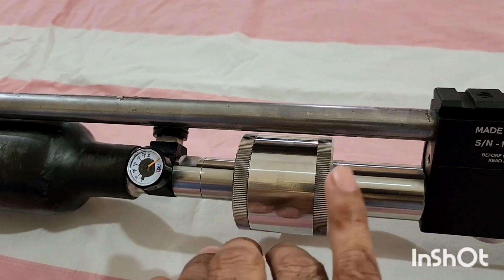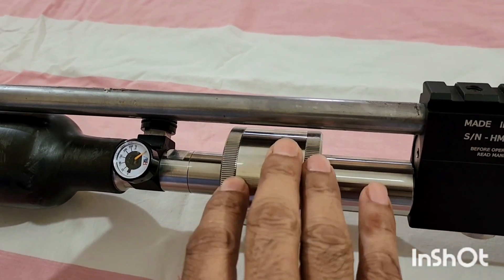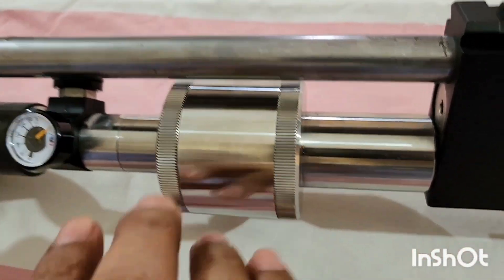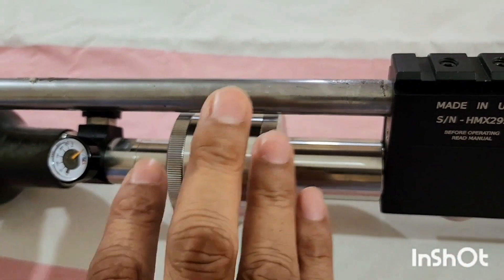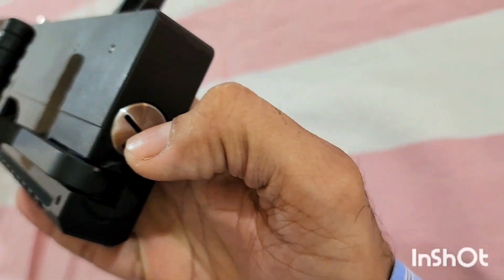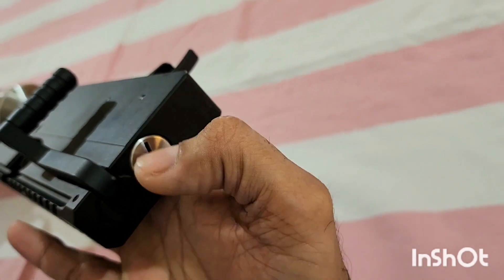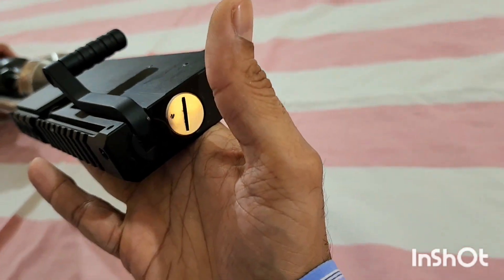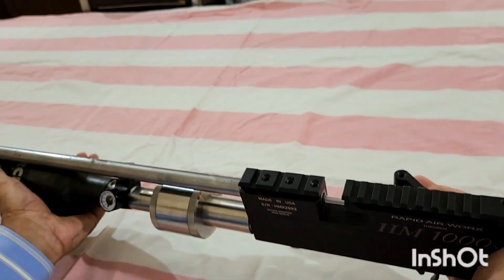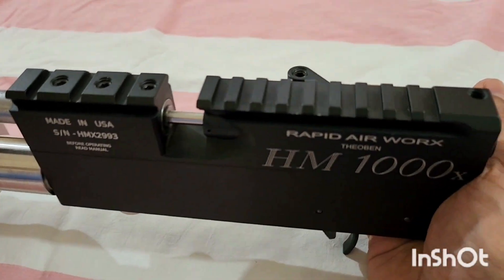This gun has a valve made and designed by me, and that valve is made out of PEEK — not Delrin. The anti-hammer bounce device has also been installed. You can see from the back side that this is not the ordinary adjuster — it is a minus-shape adjuster, because the anti-hammer bounce device has been installed in it. So now let's see how many shots it gives from 250 bar down to below the regulated pressure.